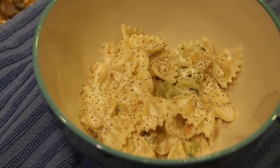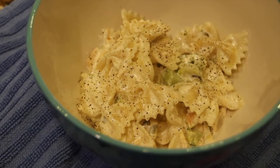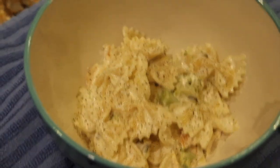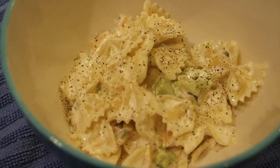Thanks so much for tuning in to another episode of Cheryl's Home Cooking and watching me make my creamy bowtie chicken using my leftovers from my Nor's chicken recipe. Thanks for watching — please hit the like button, subscribe, and I'll see you guys next video. Bye bye!